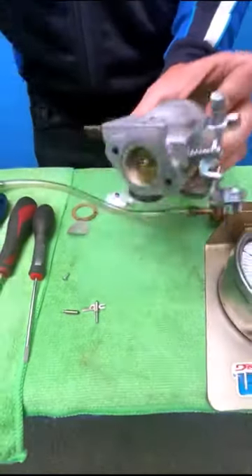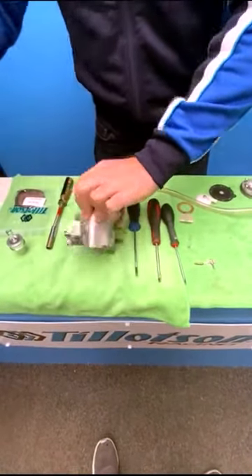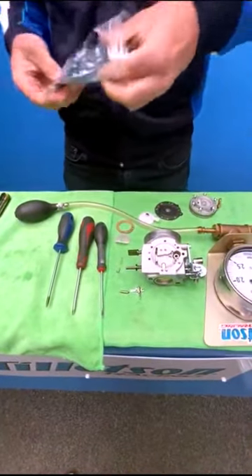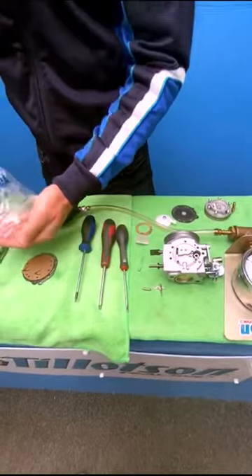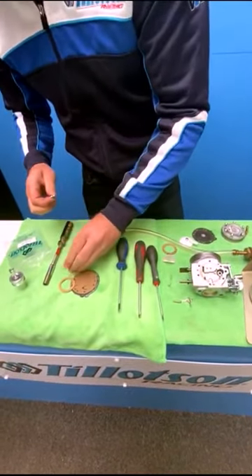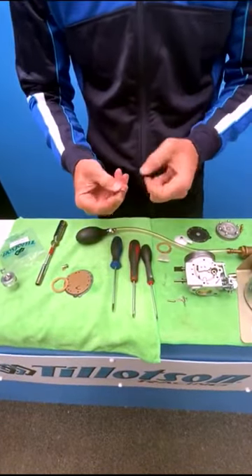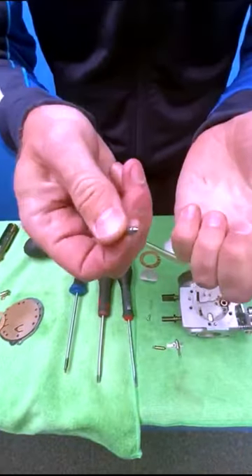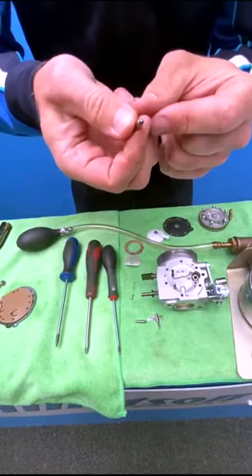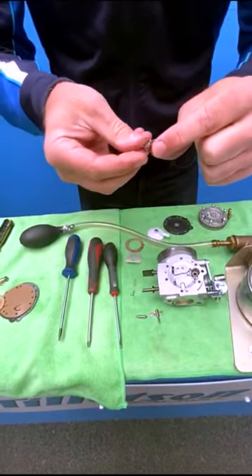I'm just going to clean first of all the seat area. I have a new kit so I'll just take out the new parts. I'm going to put to the side the new seat and copper washer, which for me is not necessary now. We have a film which is like a Teflon coating which I will always remove — it just helps the sealing a little bit. We have the new lever.